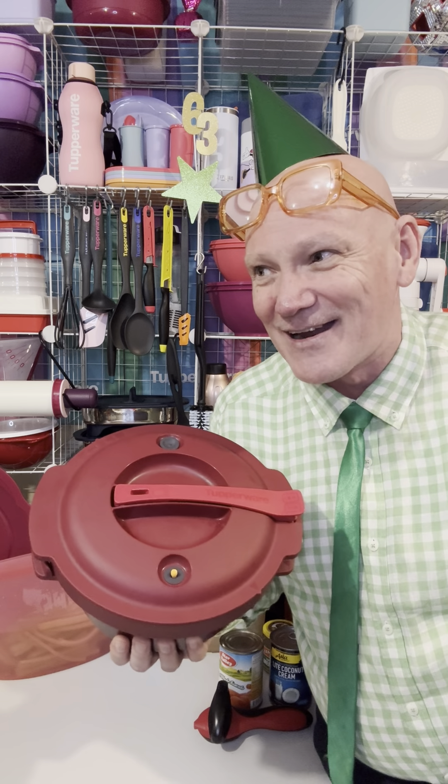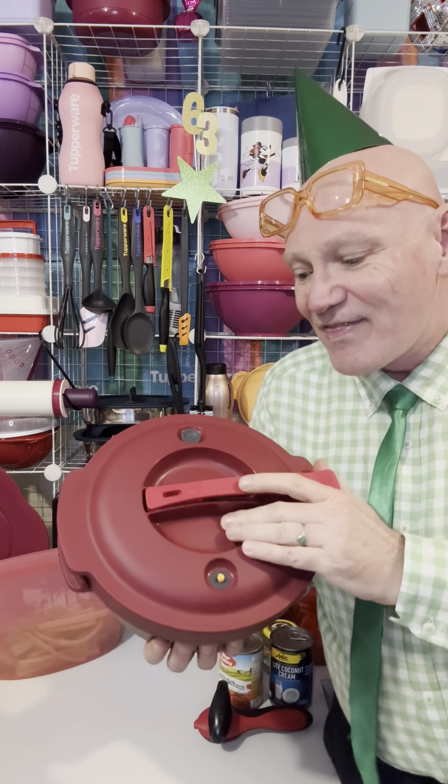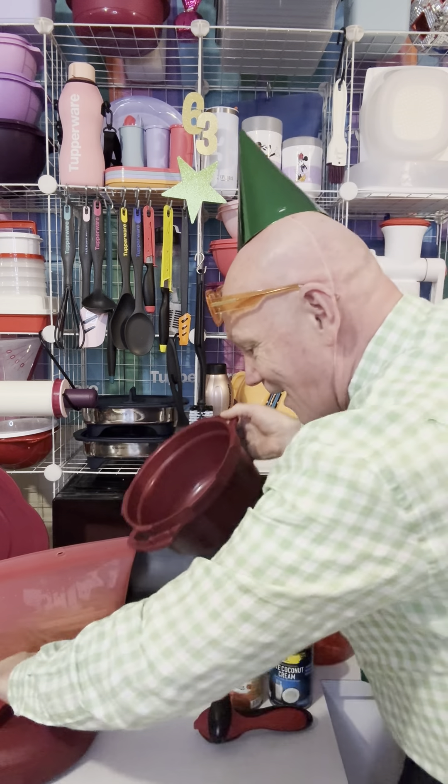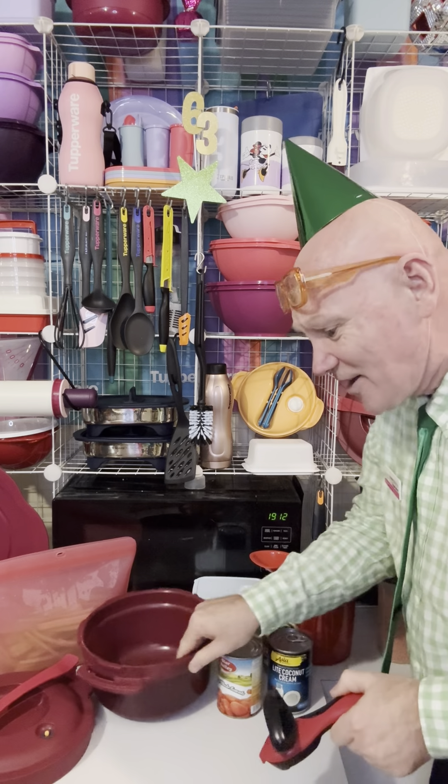You know those days where you've been rushing around everywhere? I came home and went, 'Oh my goodness, I have to do my video!' So I'm just going to do a one-pot wonder in the Tupperware pressure cooker. Instead of putting your slow cooker on for eight hours, this will do it in 20 to 30 minutes.